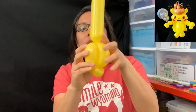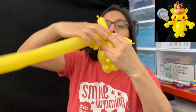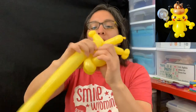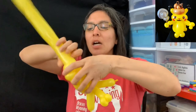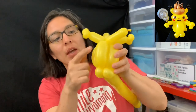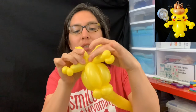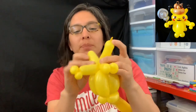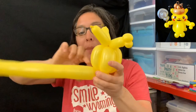When you have that, grab your 160 yellow balloon and catch it around a couple times with the 260 yellow, then go back down with a four-finger bubble one more time. One bubble stays in the middle — the two with pinch twists are gonna be arms, and the ones without pinch twists are gonna be ears.